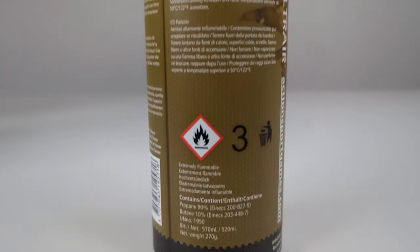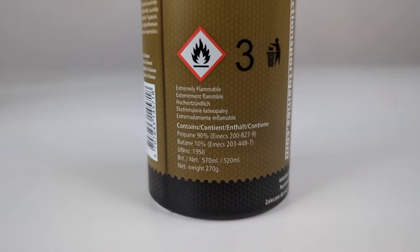Now what does the gas consist of? The main ingredient in airsoft gases is propane. It is often mixed with silicon oil and some other gases in small amounts to give the airsoft gas different properties.